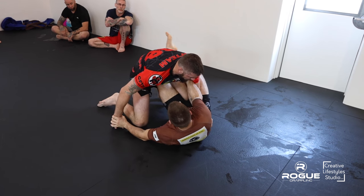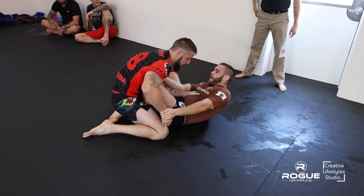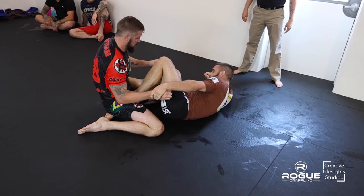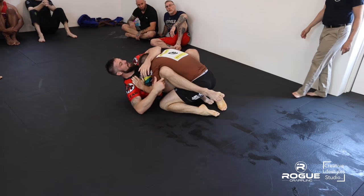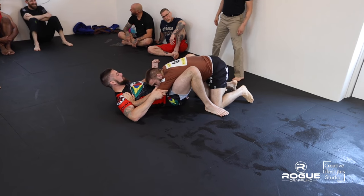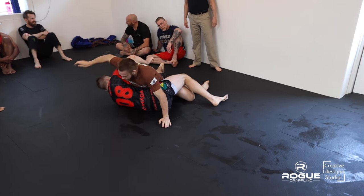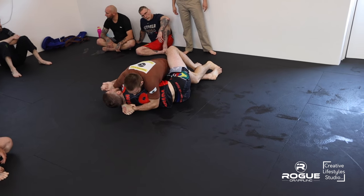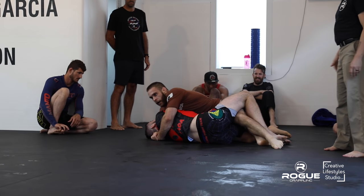Good job. Watch for your hands. Keep the pressure on. These guys are both very comfortable playing top or bottom — no one is really showing a preference for either.